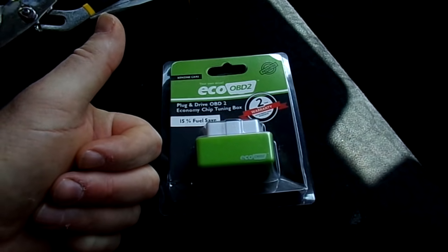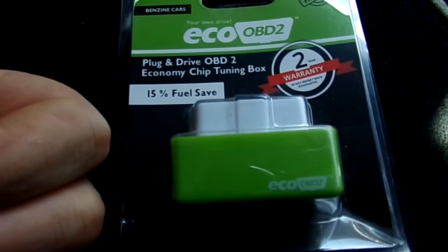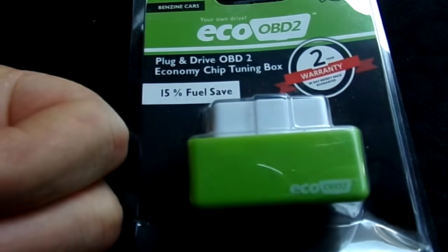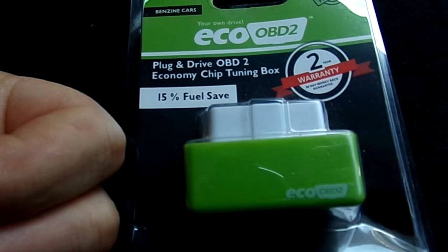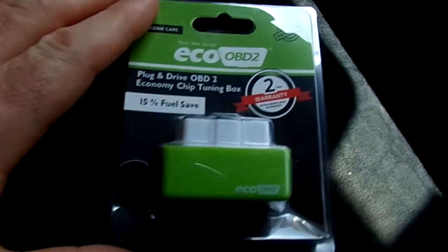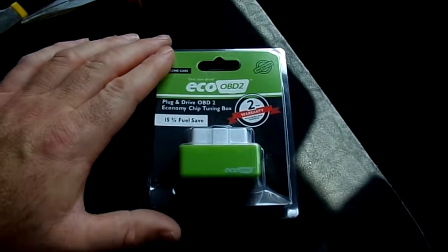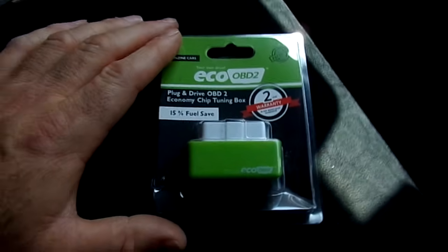Today we are installing one of these tasty morsels. It is the plug-in and drive ODB2 economy chip tuning box — it's a mouthful isn't it? It claims to save you money on your petrol, because petrol is getting more and more expensive these days. You can get them from eBay for about two pounds or three dollars — they are readily available. If you get them from the UK they are about five to ten pounds, but if you want to wait a month to a year, get them from China.